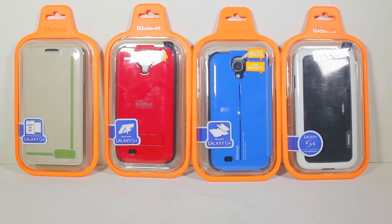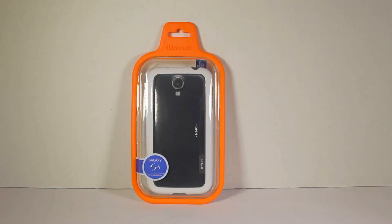We're going to be reviewing each of these separately because they're each different types of cases that you can utilize for your Samsung Galaxy S4. One's got a kickstand feature, one's got a flip jacket feature, and one's got a smart on-and-off book enclosure sort of setup. So let's review each one of these separately.